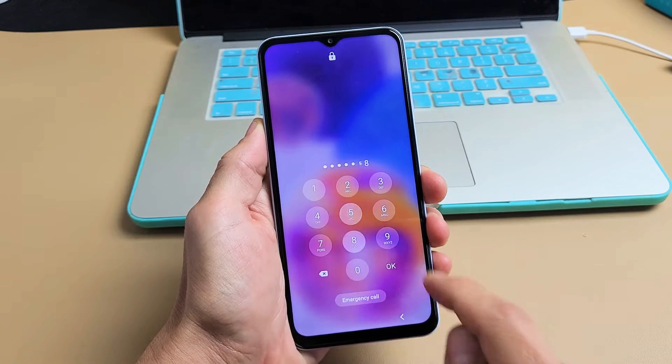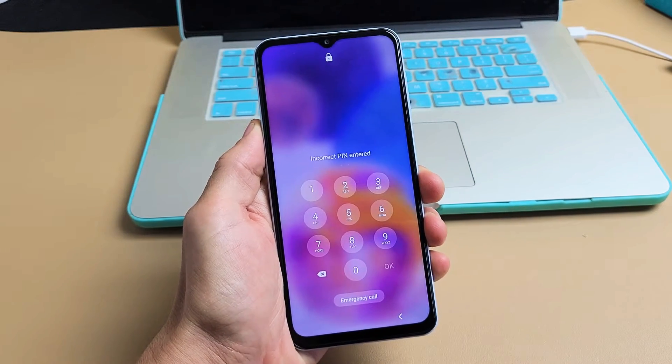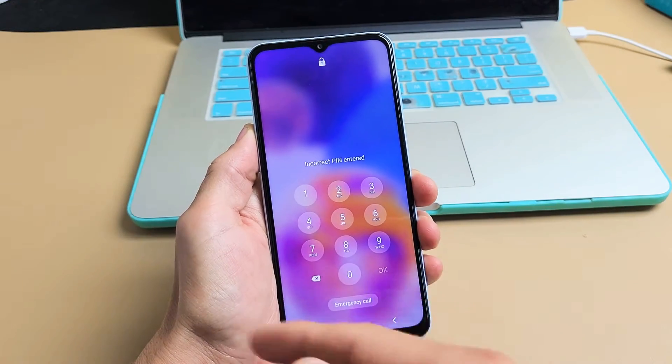So you have a Samsung Galaxy A23 and you have an issue where you've got your password, PIN, or pattern locked.